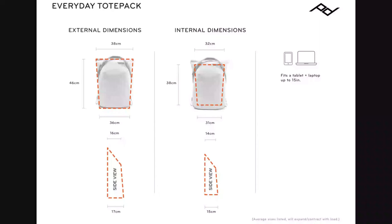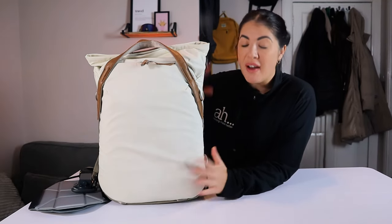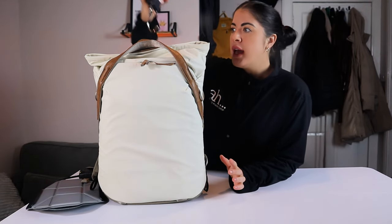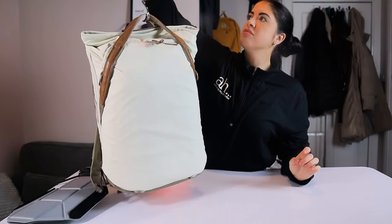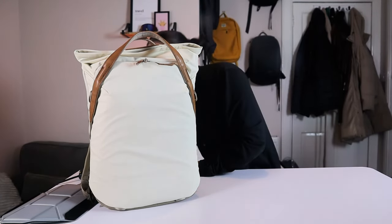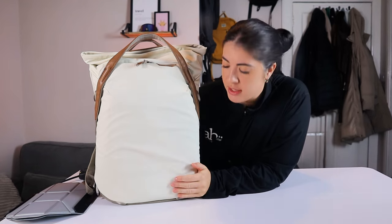Peak Design have a great website that gives you all the details on dimensions, hardware, and materials, with a specific link that shows dimensions from all different angles — I'll leave the links down below. The backpack is super lightweight; when unpacked it didn't even come to one kg — about two pounds. Now that it's fully packed out it comes to about five to six kg, which gives you an estimate of what you can pack it up to.